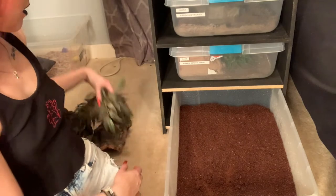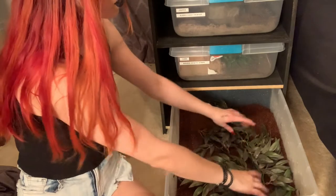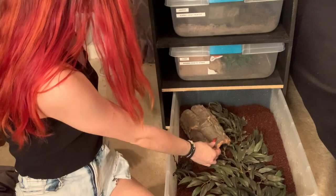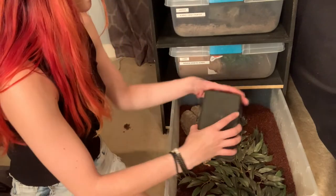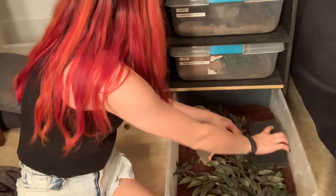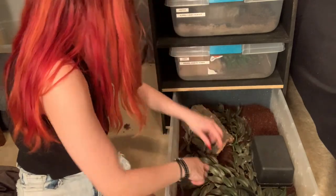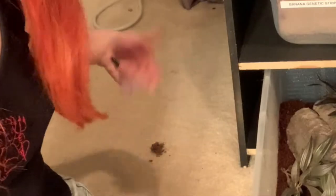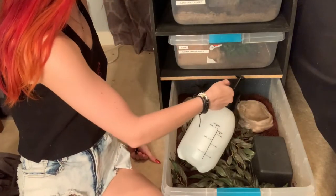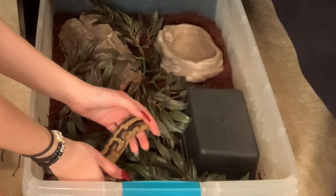After you have your substrate in, you're going to add in all your decor. I personally use these leaves as some enrichment. This cork bark — Jacqueline absolutely loves. And then this plain black hide, since she's still a bit smaller. Also, this is dirt, not poop. You're going to place your water bowl in and fill it with some water. Once the enclosure is all clean, it is time to add your snake back in.